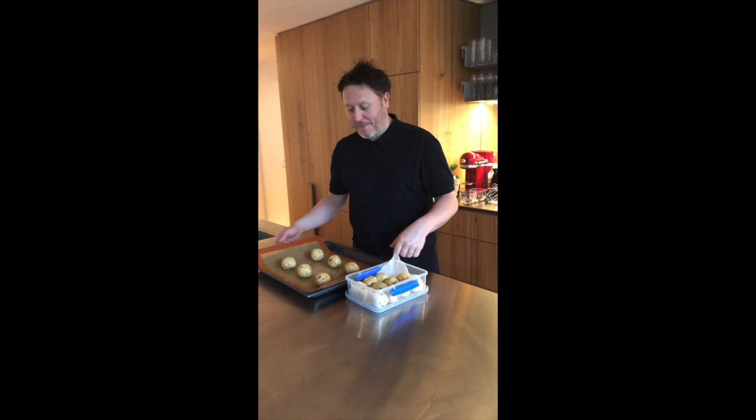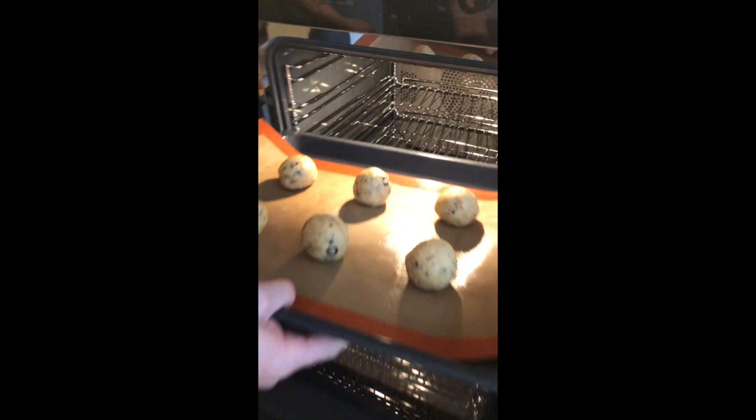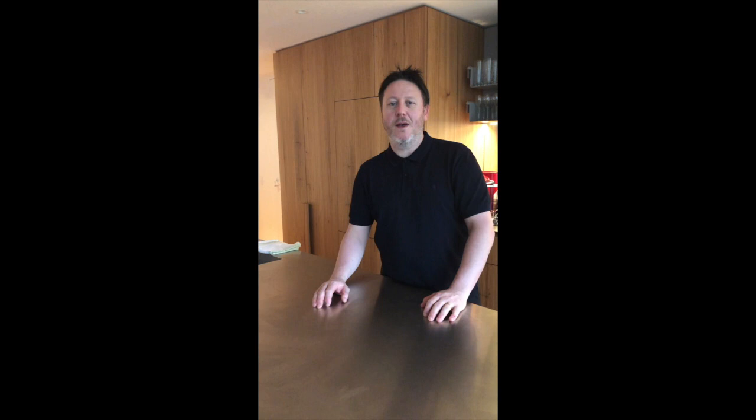Let's bake some cookies! Oven's preheated. I've got about half a dozen cookies here because I'm really hungry, and I know the cat will knock over a couple. Straight into the oven. Depending on your oven they're going to take anywhere between 16 and 20 minutes, so just keep an eye on them while they're baking.